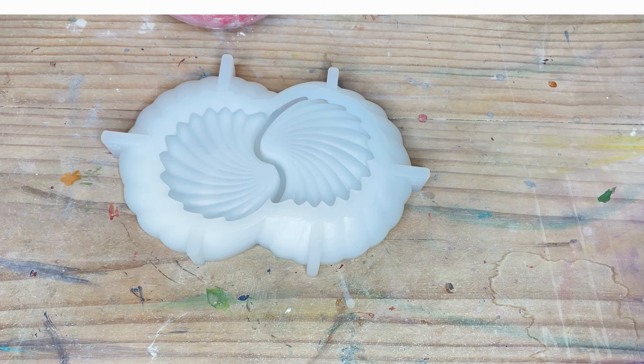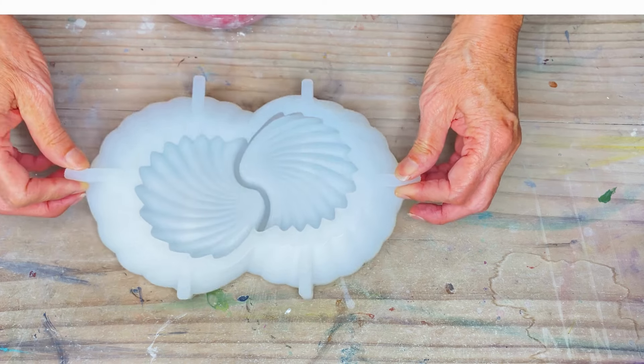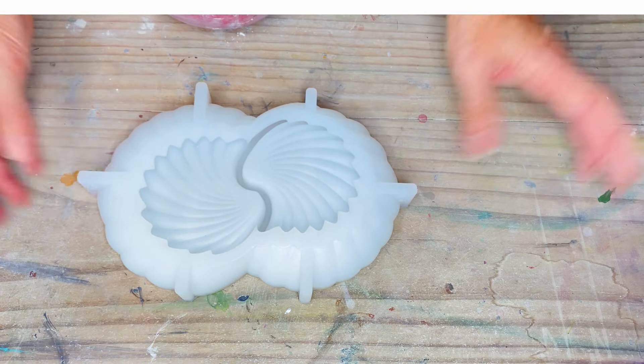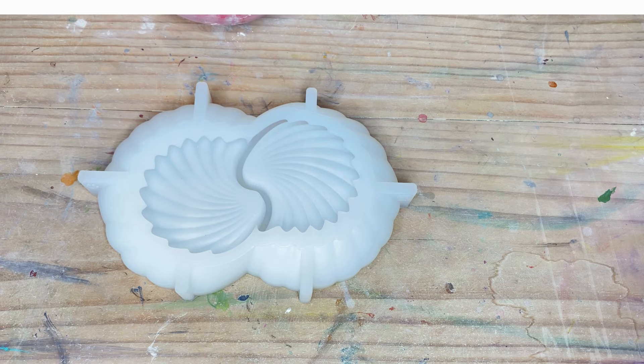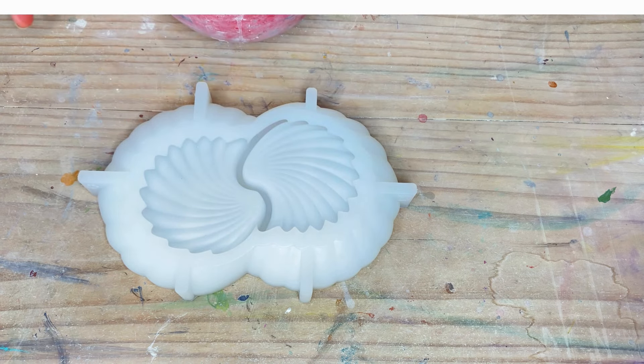Hi guys, welcome back to my channel. My name is Ros and I'm the owner of Rock Decor and Fragrances. Today's video I'm going to be using another new mold that I've got — this one is a double clam shell that came from Nicole Booan. I'm going to be making it with some hydrostone. I've already measured out my hydrostone and I'm just waiting around 13 to 14 minutes before I mix it, so if this is something you'd like to see then please keep watching and we'll come back shortly.